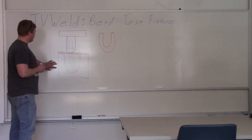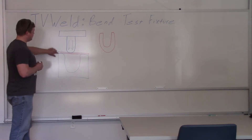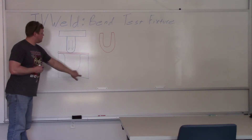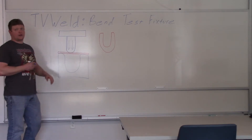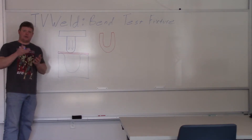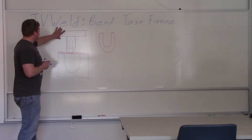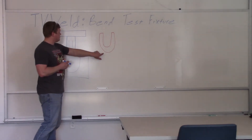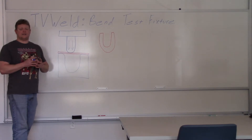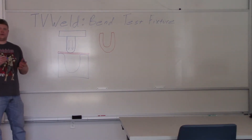Here's what it looks like: this is a plunger that goes on the top. This is a U-shape on the bottom of the fixture, and this red piece represents a cut-out of the weld so that the weld will be right in the middle. It goes into a hydraulic press, the plunger goes down, and bends the piece into a U shape. Then you examine the bend and see how many cracks are in it to determine whether the person becomes a certified welder or not.